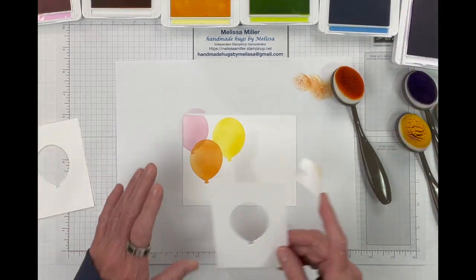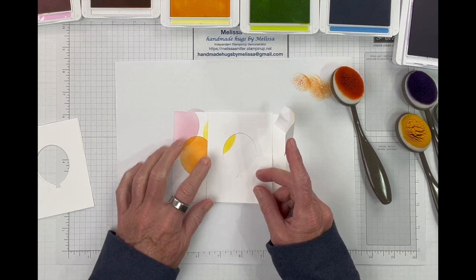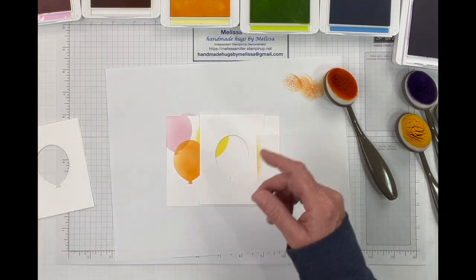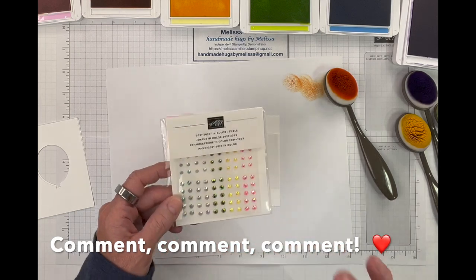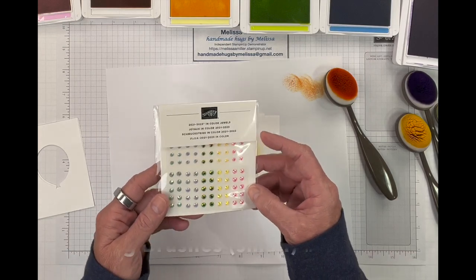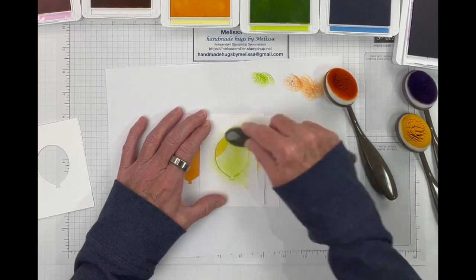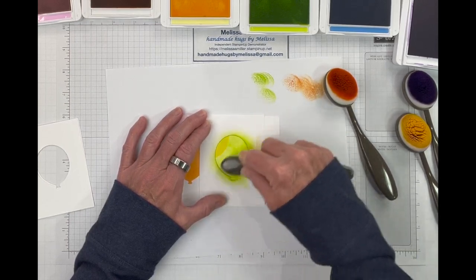Now we are going to move on to our lemon lime twist - that's a new color and I'm still getting used to all these new names. I will also be doing a giveaway. The embellishments I used on these two cards are the 2021-2023 in-color jewels - these are retired but I have an extra pack. I will draw a name from comments on June 25th, so make sure that you comment. Leave me a message about what you think of this card. I'm also looking for ideas for future cards - if there is a certain stamp set you'd like to see a sample card made from, please let me know in the comments.